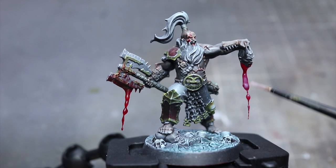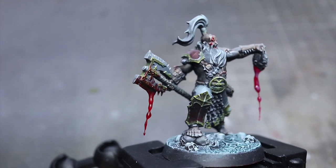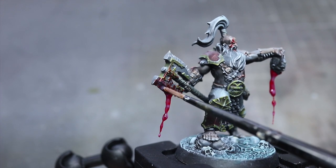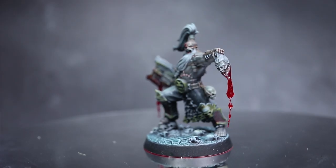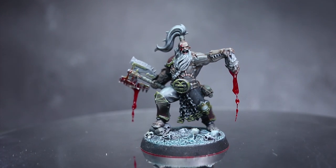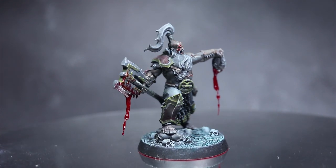Finally, to protect the paint and also to give it a glossy wet appearance, coat the red blood with some gloss varnish of your choice. You will also notice that I have applied some of the red wash over the axe blade too — if you've done this as well, apply a little gloss varnish to these areas as well. And here we have the finished miniature complete with blood effects. This result is a fairly basic application of these techniques and with some practice you can use this as a basis for more complicated blood drips and splashes.